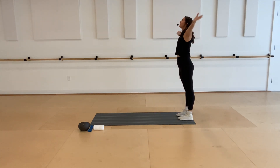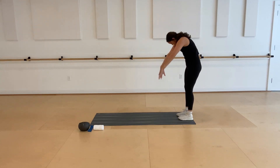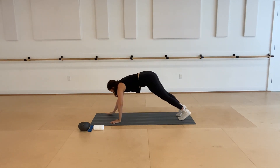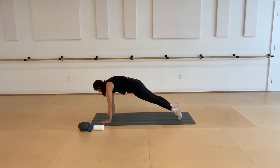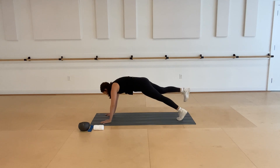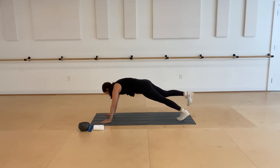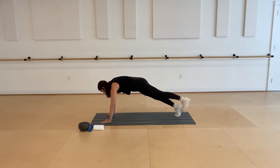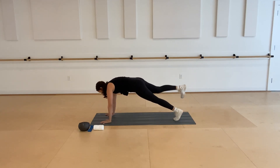One more time. Big reach all the way overhead, round through the spine, and then walk yourself all the way out into your plank. This time you're going to hold it. Find that stability through your shoulders, tucking your tailbone under. Lift your right leg up for your single leg pull downs — little pulse up and down. Lower your foot, switch, pulse, pulse, pulse, lower down, and switch.